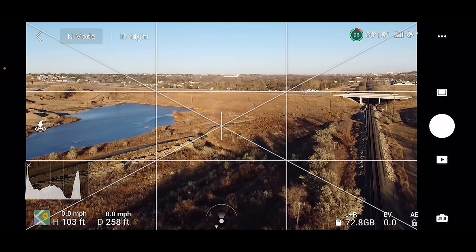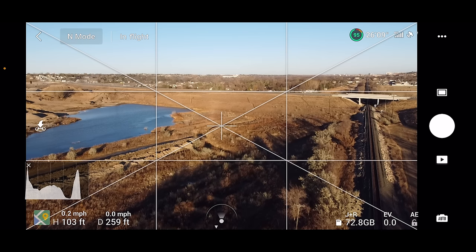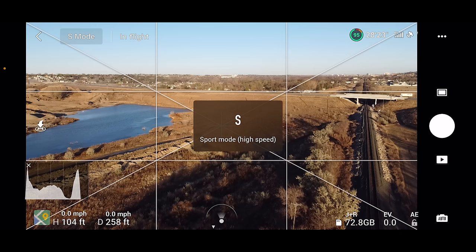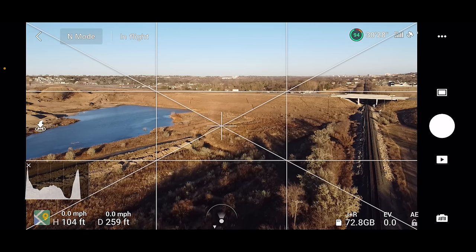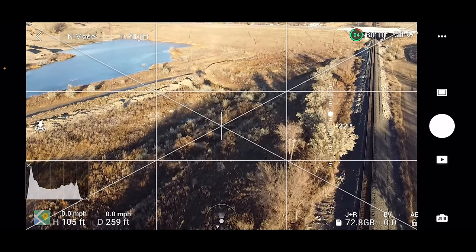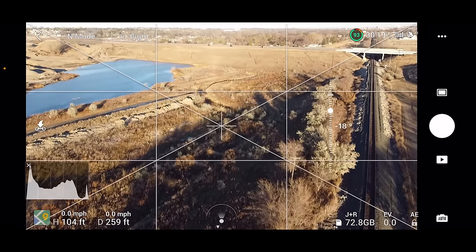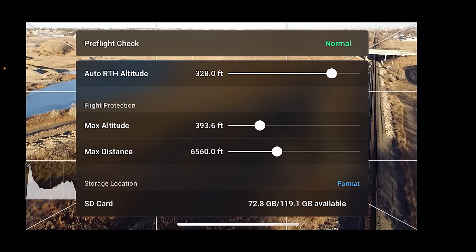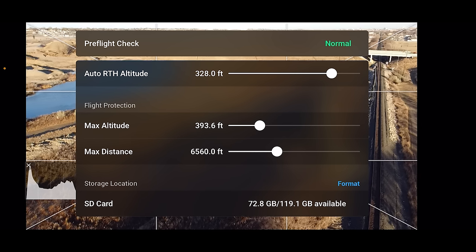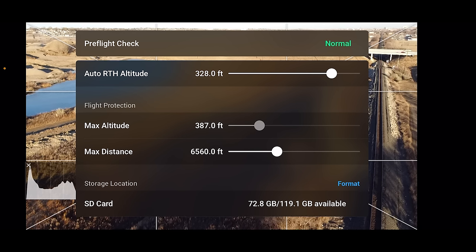Starting in the upper left-hand corner is where you'll see what mode you are currently in. It will show N for Normal mode, which you'll use most of the time; C for Cinesmooth, for nice cinematic slow movements; and S for Sport mode, for flying your Mini 2 fast and furious. Next to that is the status bar, which tells you if you're okay to fly or if something needs attention — like restricted airspace, compass calibration, IMU issues, or wind warnings. If you tap on it, you can adjust your return-to-home altitude and set your maximum flight distance and altitude. In the United States, keep that maximum altitude below 400 feet — that is the rule.